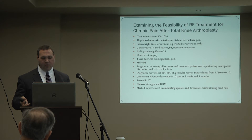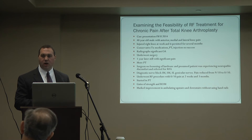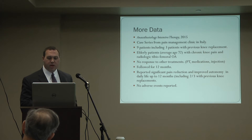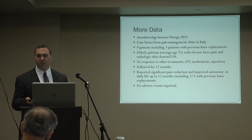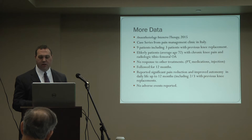He started physical therapy and had gains in strength and range of motion. He was able to go up and down stairs without using the handrails. Cases reported from a pain clinic in Italy followed nine patients after radiofrequency ablation, including three who had previous knee surgery. They followed for 12 months and reported significant pain reduction and improved autonomy in daily life up to 12 months, including two of the three patients with previous knee surgery. No adverse events were reported.